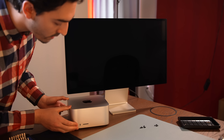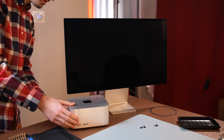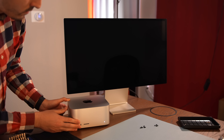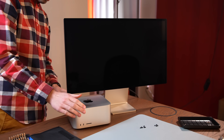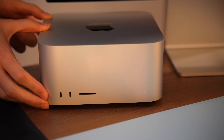It was at this point that my worst fear came true. The machine refused to turn on. I tried turning it on normally by pressing the power button. I tried booting into recovery mode by holding the power button. I unplugged and re-plugged the machine several times. It simply refused to boot.